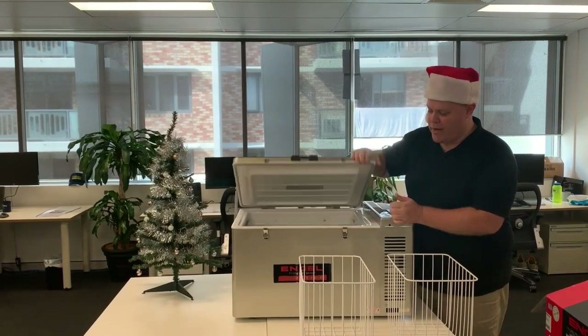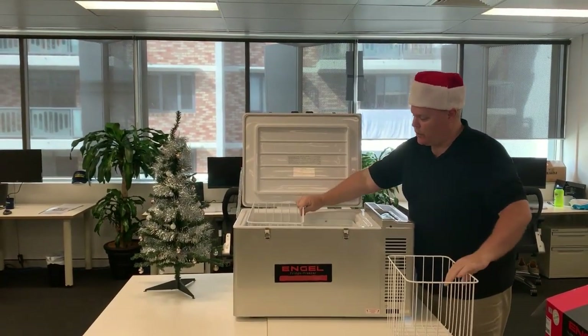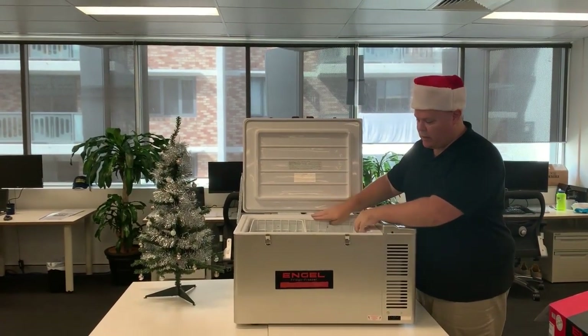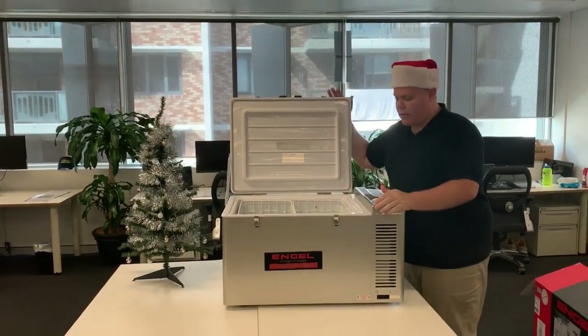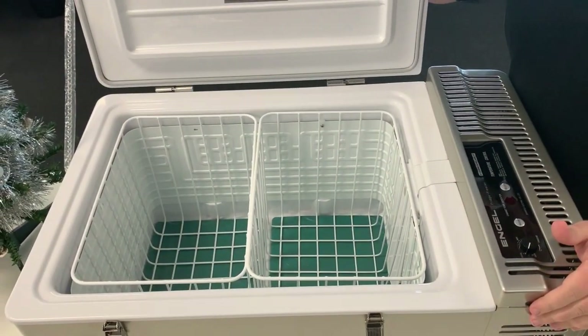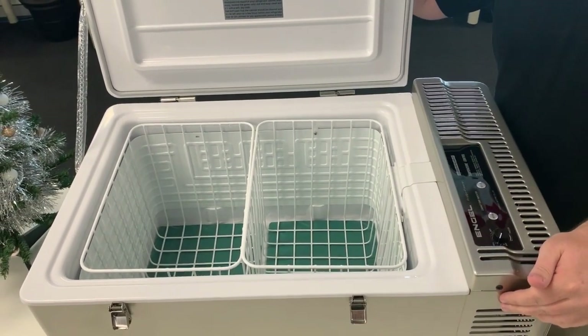With this one here you'll get roughly about 80 cans of drink into the fridge, which is great for storage. You can pack your deli meats and all that sort of stuff — great for camping and fishing. It's really good in regards to not taking any sort of stains and smells if you are going to be putting fish, bait, and stuff in here as well.